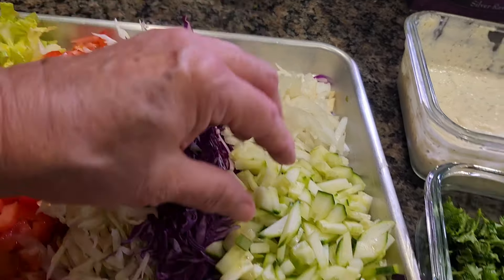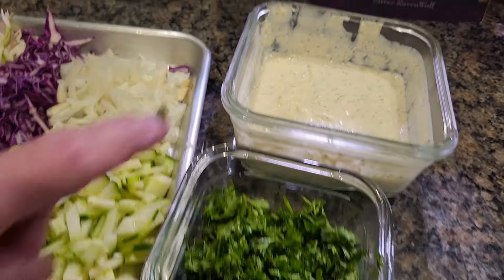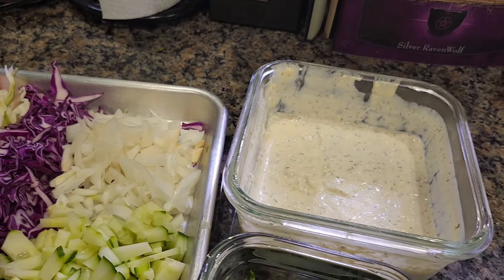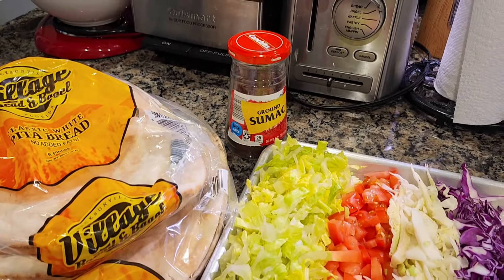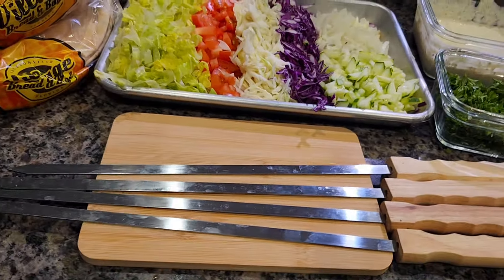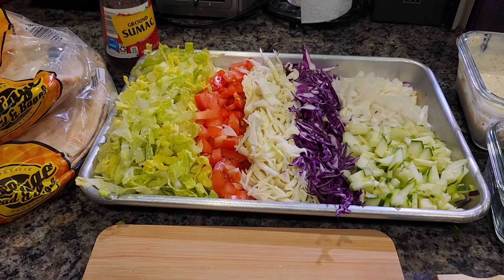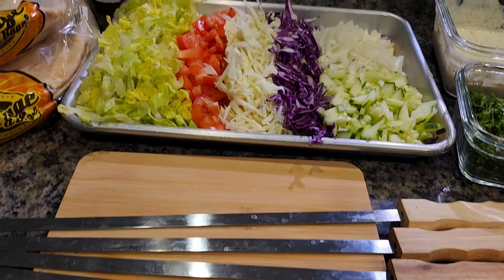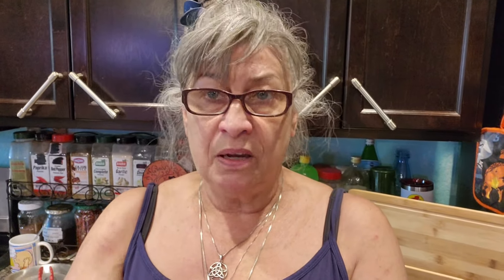Close the bag and press some of the air out, then massage it well and flatten it a little. That's how it goes into the refrigerator. Marinate for at least two hours — the longer the better, so the flavors go all the way into the chicken. After that I'll come back and show you how to skewer them and put them on the grill.